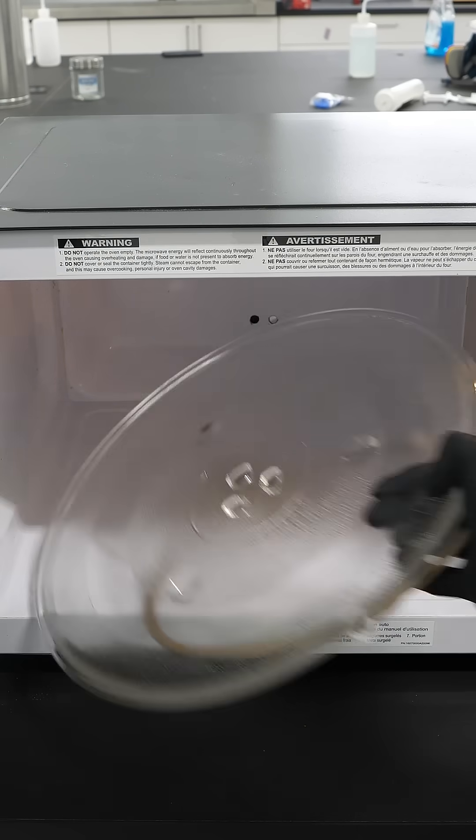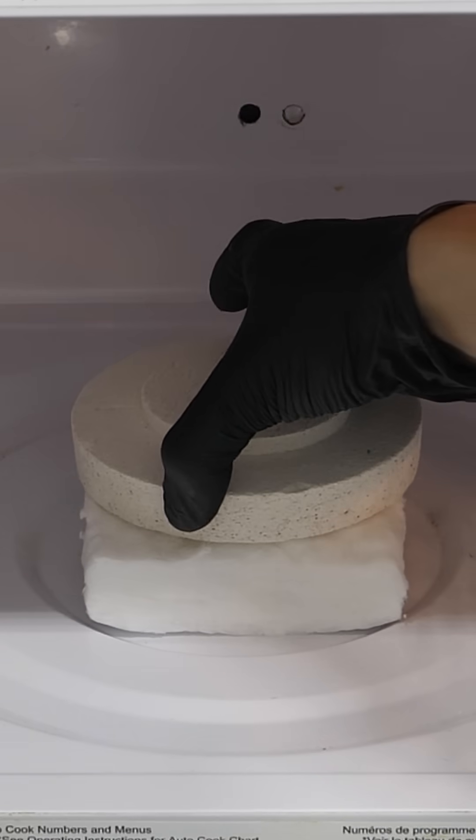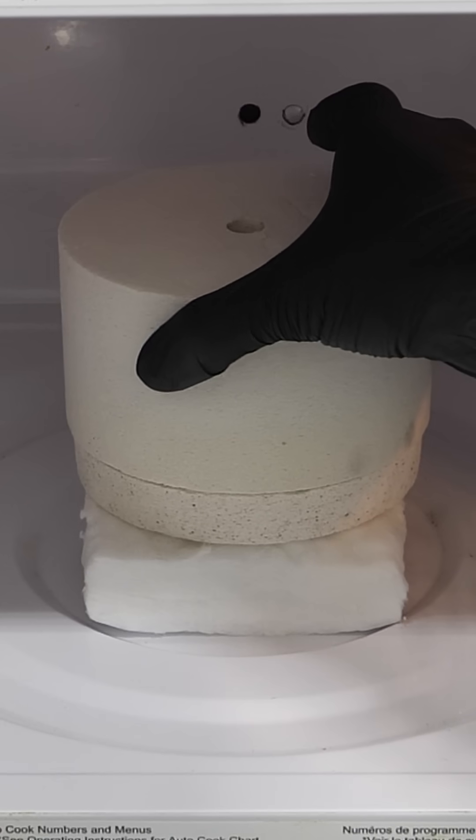I pulled everything out, as well as that little plastic spinner thing, and I put in some KO wool. I then added the bottom half of a kiln and put the glass pieces on top. The last step is to cover it with the other half of the kiln, and I'm good to go.